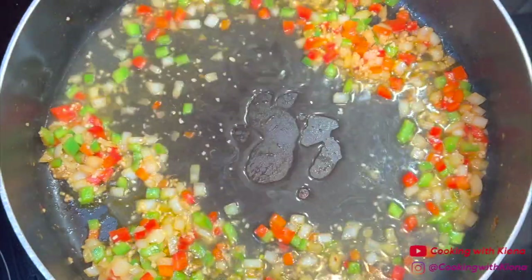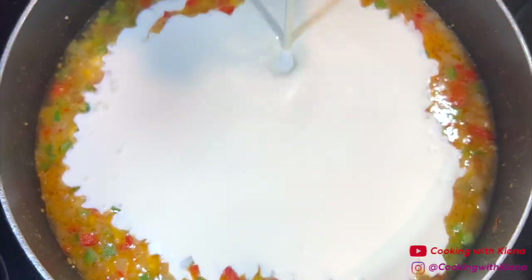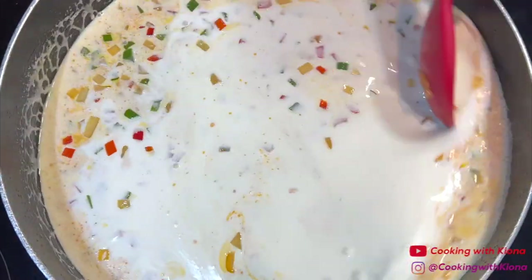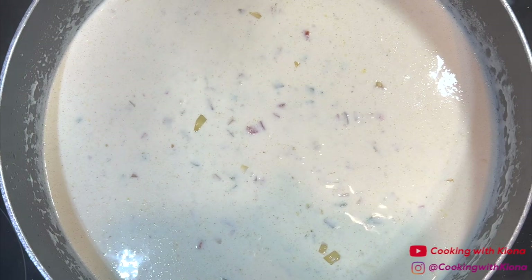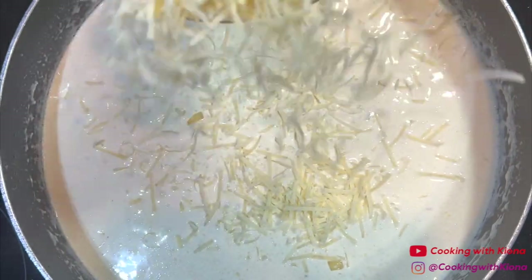Next, add a half cup of chicken broth and two and a half cups of heavy cream. Mix everything together until well combined and then bring your mixture to a simmer. Continue to cook the sauce until it starts to become thick. Once the sauce starts to become thick, gradually mix in one and a half cups of parmesan cheese.